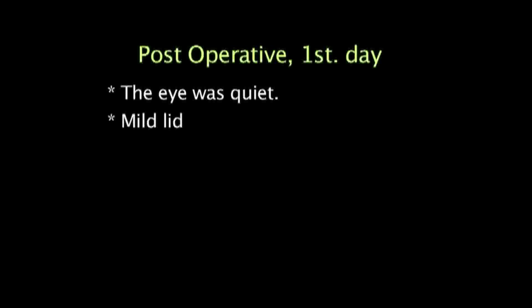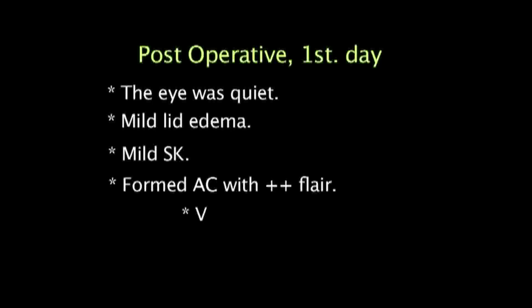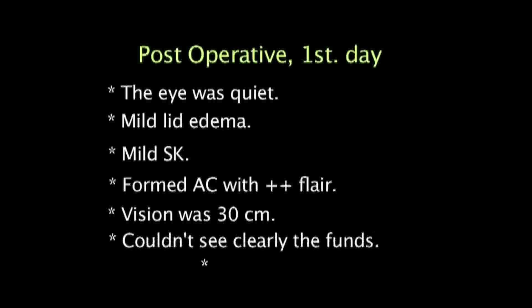On the first post-operative day, the eye was quiet with mild lid edema, mild striate keratitis, and a formed anterior chamber with plus 2 flare. Vision was 30 cm. The fundus could not be clearly seen and intraocular pressure was digitally full.